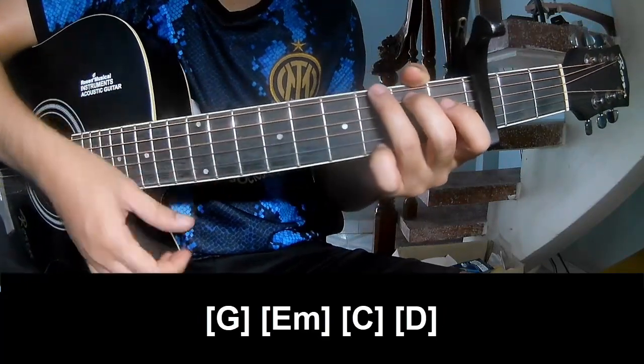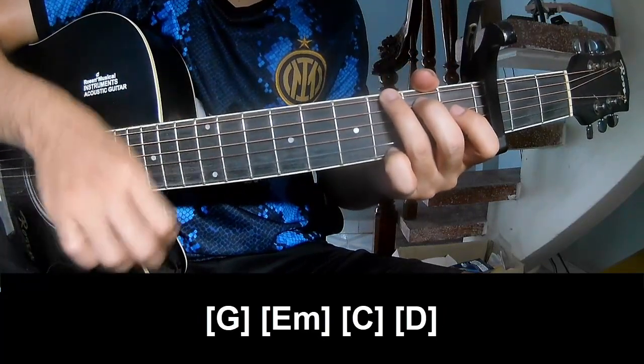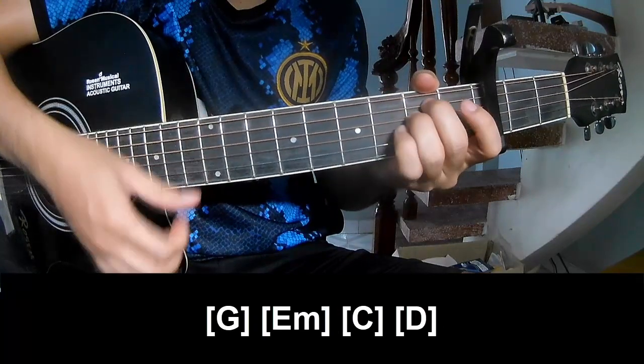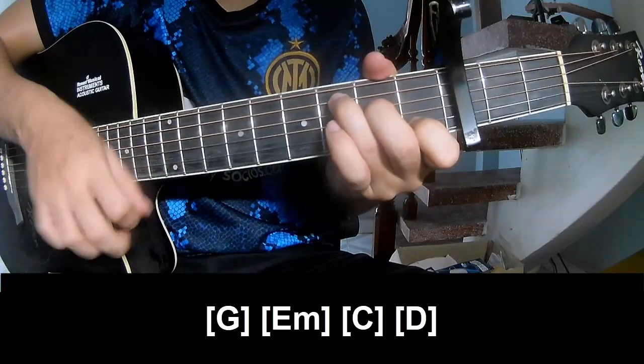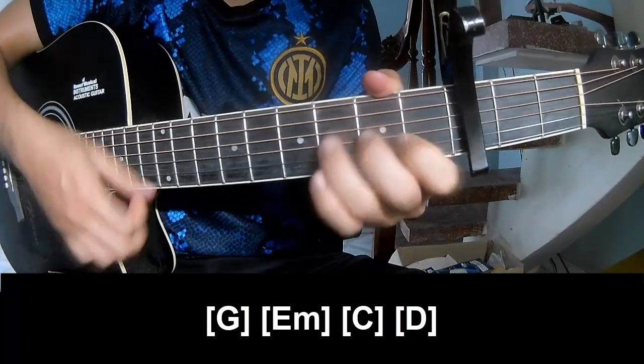And she'll play long G, E, Em, C, and D.